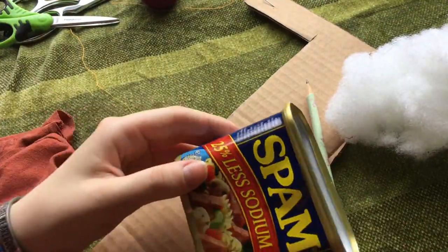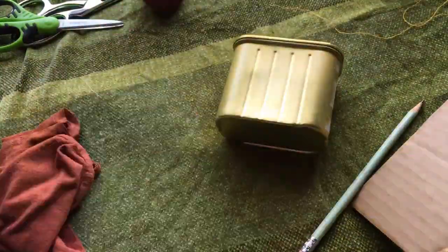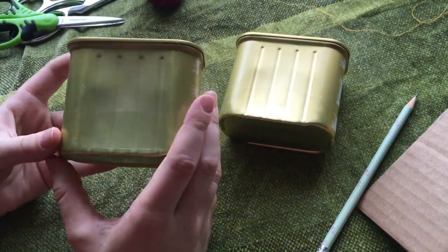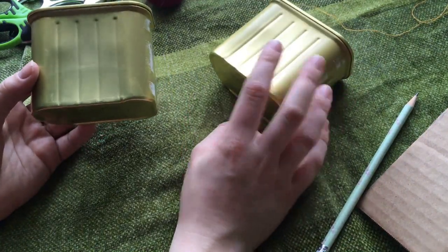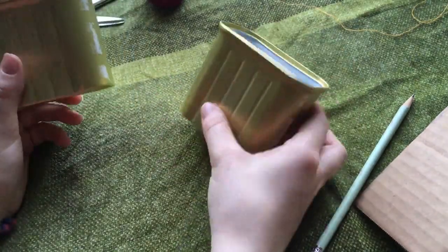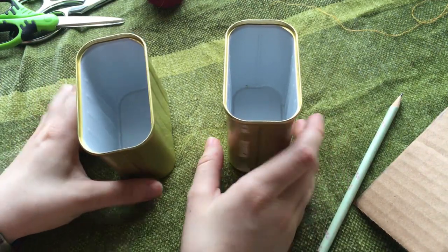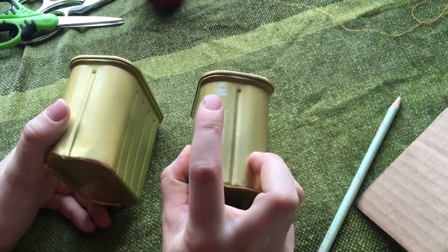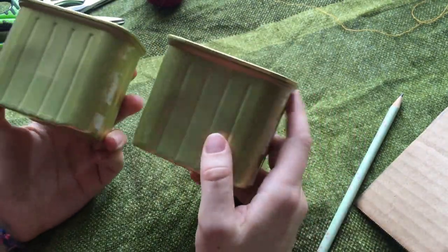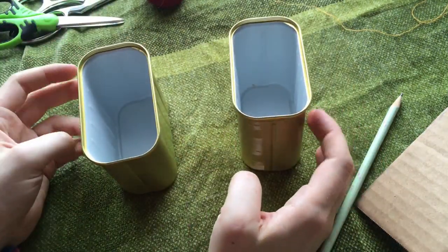The first step is going to be getting these wrappers off. I actually think these look quite cool just like this, especially since they're going in a Steampunk themed room. If you did not want them to be this color, this is the point at which you can paint them. You could also soak them in water to help get the last of this off. I'd like to get going with this tutorial, so I'm not going to do that right now. But if you like this gold color and you don't plan on painting, we're not going to be changing this any further.